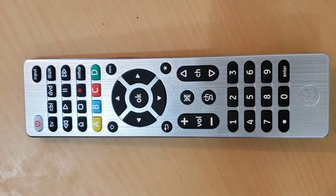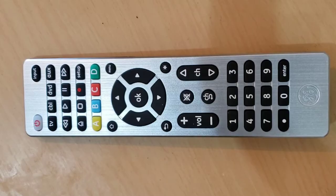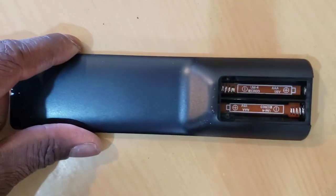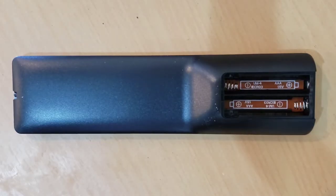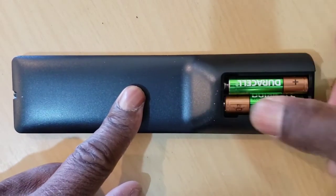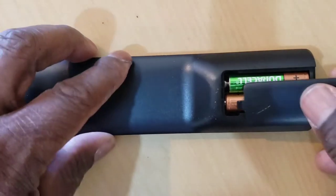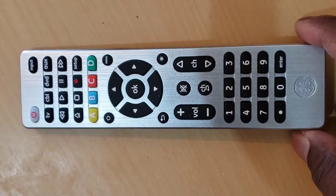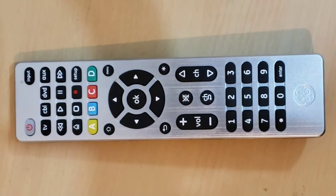After you unpack your remote control, you will need to buy two AAA batteries, because most universal remotes do not come with batteries. Make sure to know the type of batteries required before buying them. Open the back of the remote control, put the batteries in, and then close it.